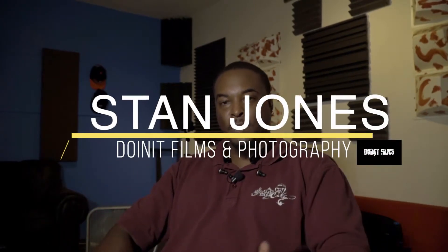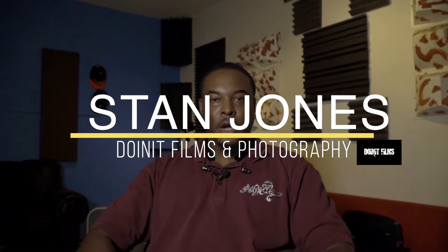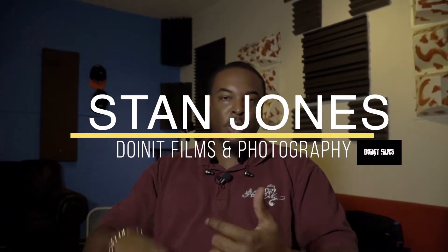Yo, what's up, what's up, what's up? I am Stan Jones, welcome to Doing It Films. We're going to show you everything from tutorials, music, video, my camera — we're going to show you a bunch of stuff on this channel.